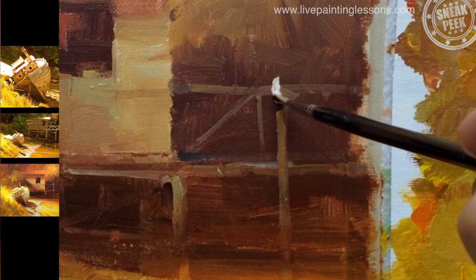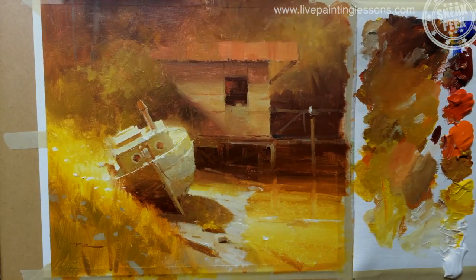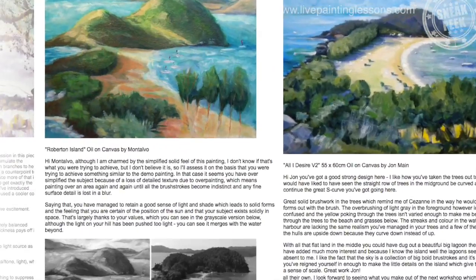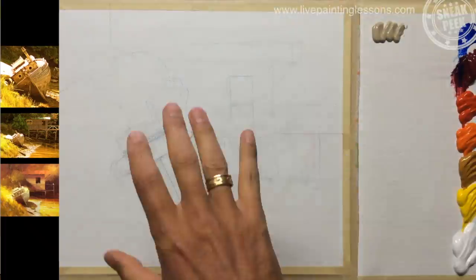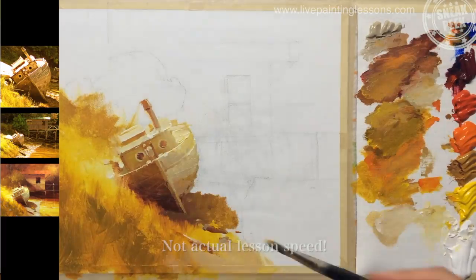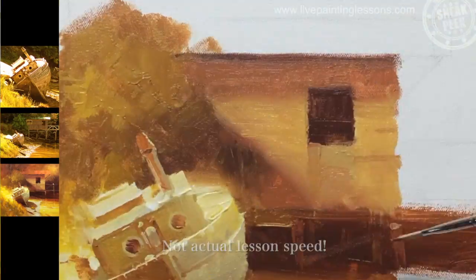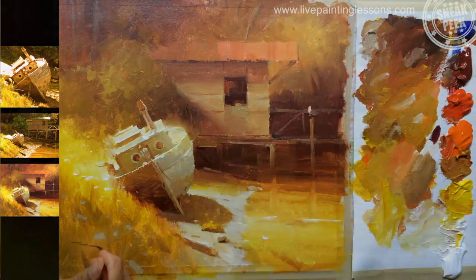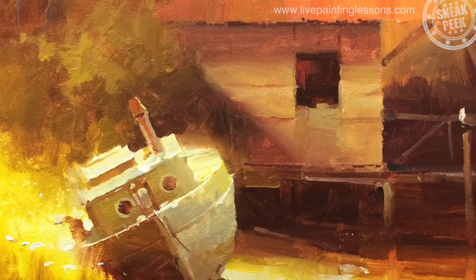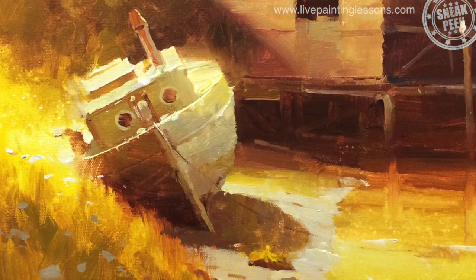Lots of fun — learn by comparing your work with other students' work and by reading my personal critiques. This is a great way to improve your painting quickly. You'll find that my method of painting is very fast and fluid, but the way I teach is nice and slow, so you'll find it a joy to paint quickly and confidently following this lesson step by step.